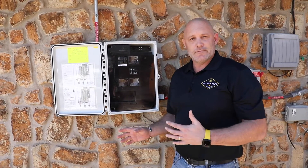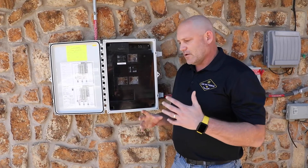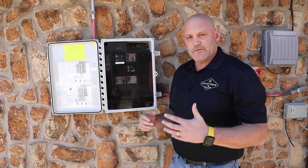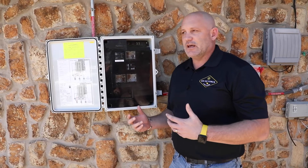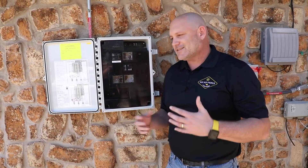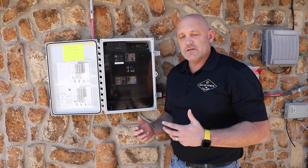Keep in mind, that doesn't mean your system isn't working — we run into that all the time. Somebody might upgrade their Wi-Fi router, and then they will lose communication and think their system is not working. That's actually not the case. It just means it's not reporting back to in-phase, which is how we see it.